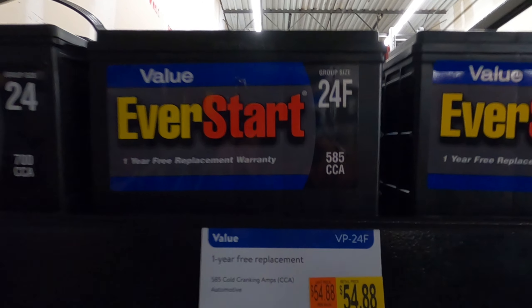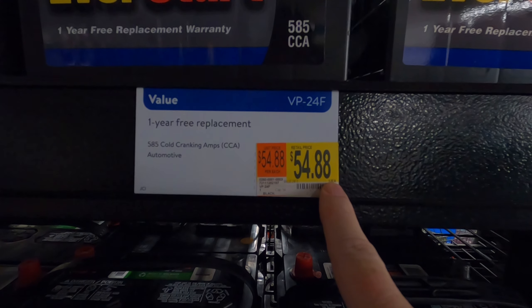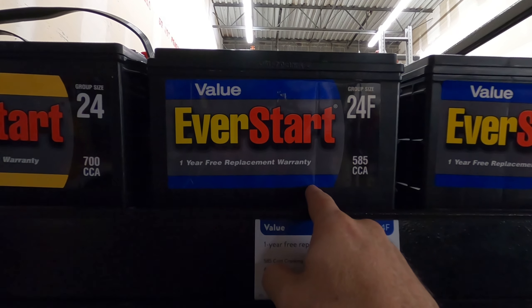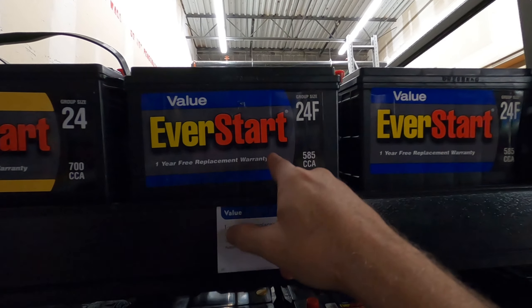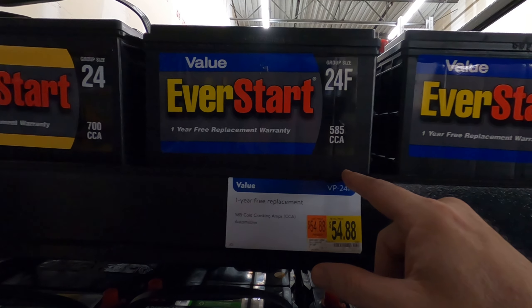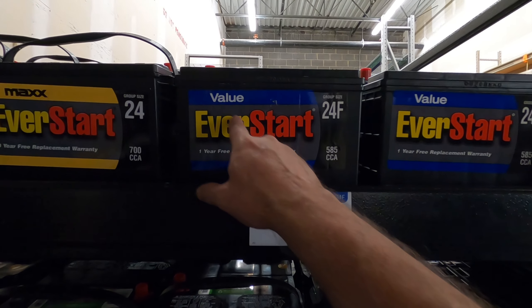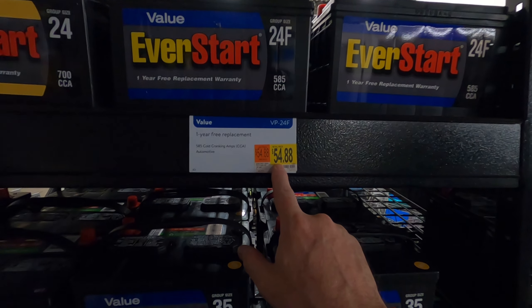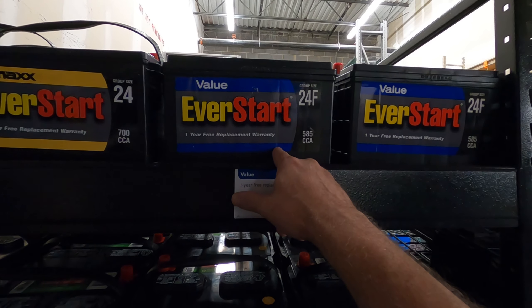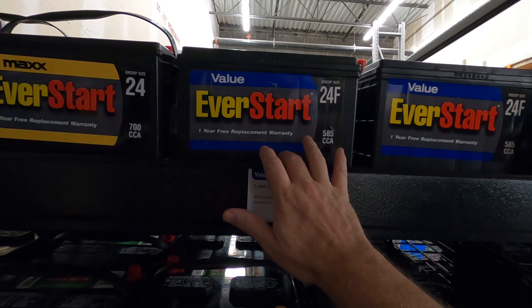In hers I have the 585 cold cranking amps, which is basically like a 700 cranking amp battery, for $54.88. That's what I had in the Dodge truck. They're telling us it's 9:30 so they close in 30 minutes. The EverStart Value batteries at $54.88 — I had this same battery in the Dodge for two years and it started even when it was eight degrees in winter.